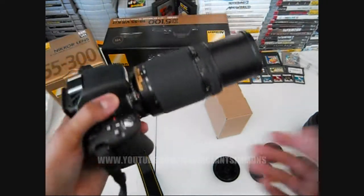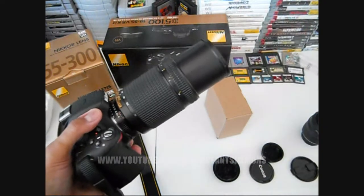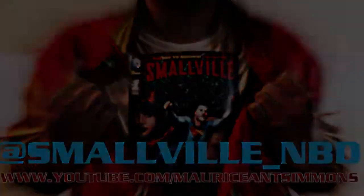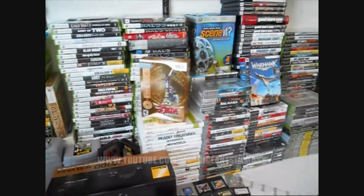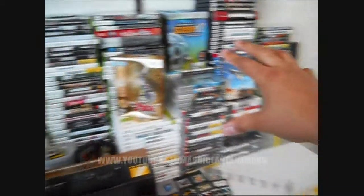If you want to celebrate Christmas early, go ahead and go out and get one of these bad boys right here — dopeness! Oh snap, that's a big lens. And you got your battery pack, so that's pretty dope. We'll get to this stuff later on — I'll tell you exactly what's going on with all this dopeness.